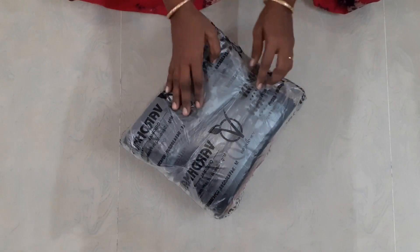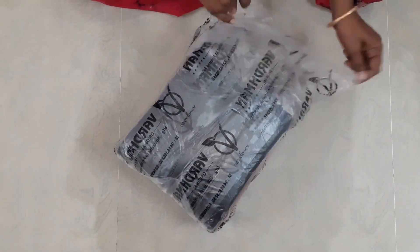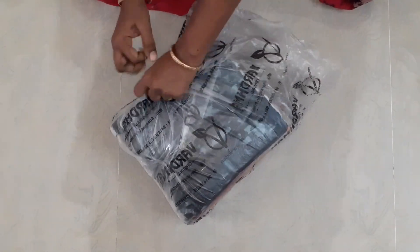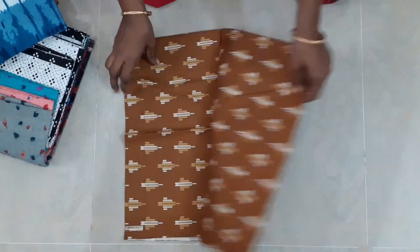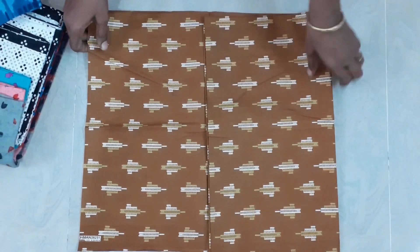This is a cotton material. The colors and designs are super.